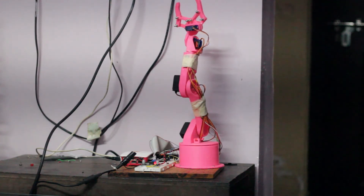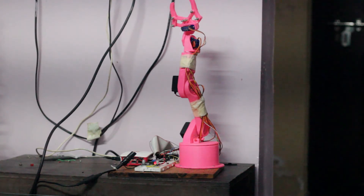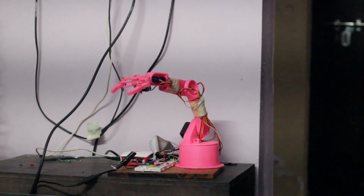Now you can see it in action — all axes are moving: shoulder, waist, elbow, all parts are moving.